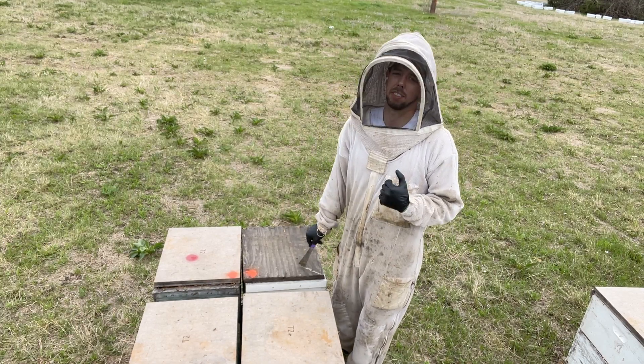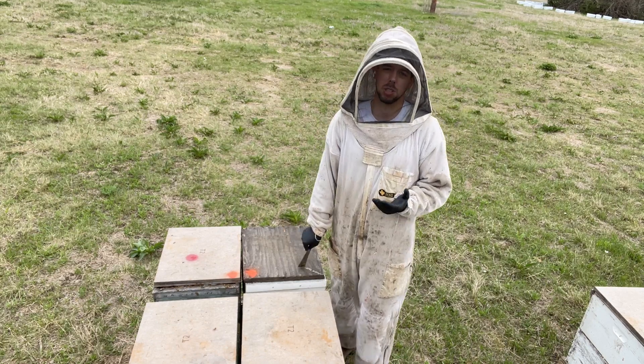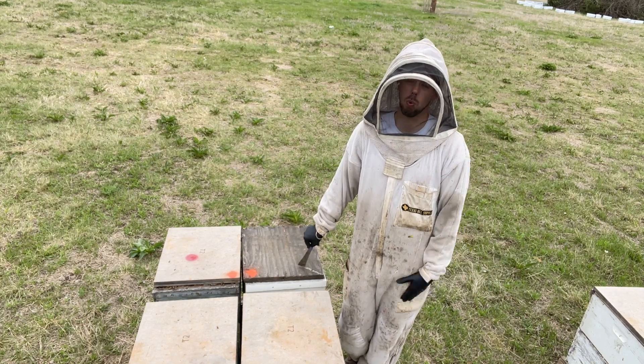Let's take a look at a couple of hives that are weak. I often get asked, if you've got lots of hives, how do you keep records in your bee yards? How do you know what's weak and what needs work?